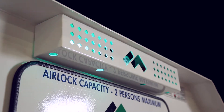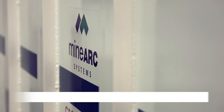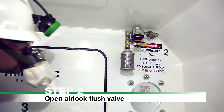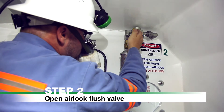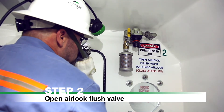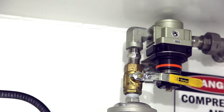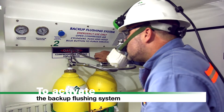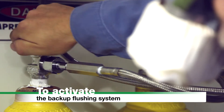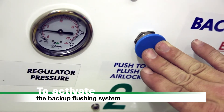Lights and siren will automatically activate via the motion sensor. Step 2: Open airlock flush valve to purge the airlock. If the compressed air supply is contaminated or non-operational, close the airlock flush valve and activate the backup flushing system. To activate the backup flushing system, open all compressed air cylinders by rotating valves counter-clockwise, then push and hold the button to flush the airlock.